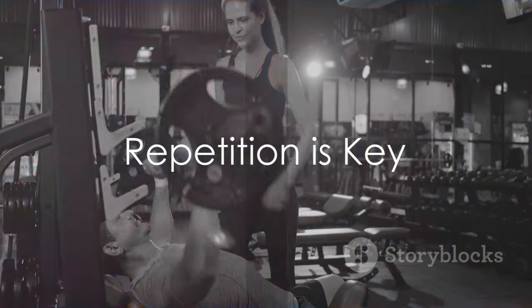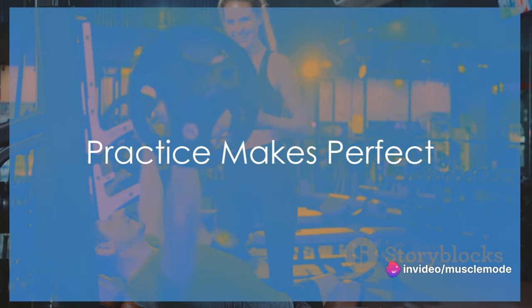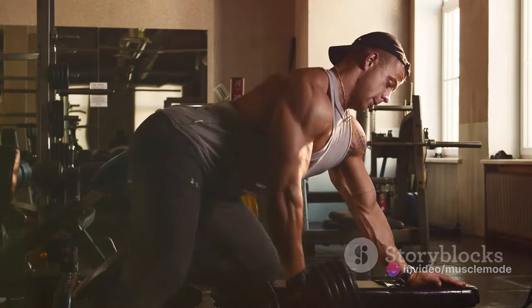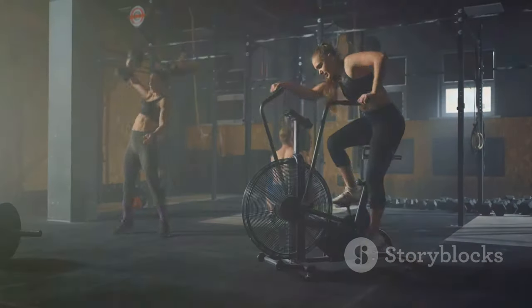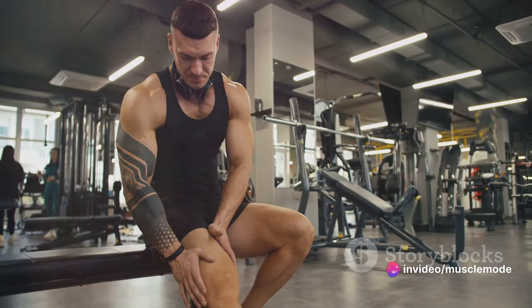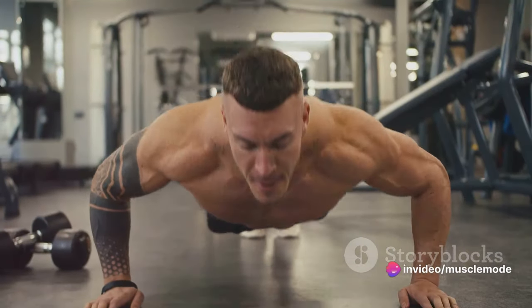Moving on to the next crucial factor: repetition. You've probably heard the phrase 'practice makes perfect.' Well, when it comes to muscle hypertrophy, we could modify that to 'repetition makes gains.' When you are weight training, your goal is to stress your muscles. This stress signals your body to repair and strengthen the tissue, leading to muscle growth. But how much stress is enough?